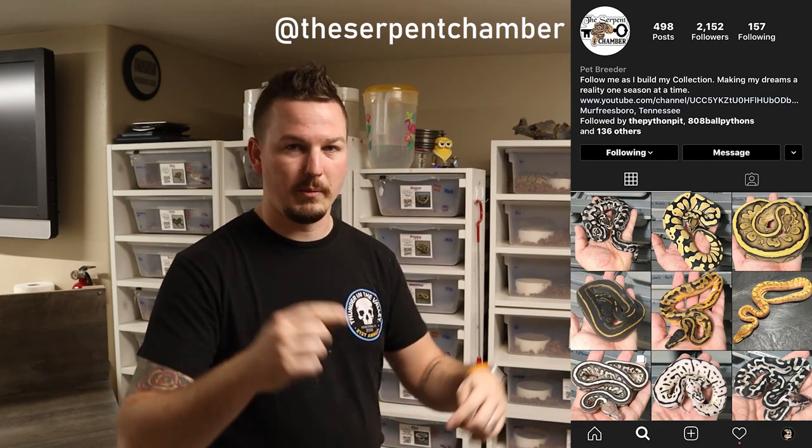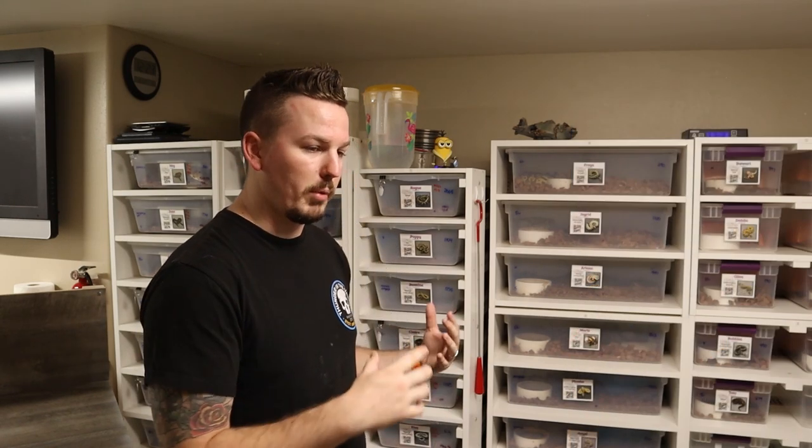Thank you to Tim Thompson, by the way, if you're watching - Tim Thompson from the Serpent Chamber. I'll put his information in the description below. Incredible quality animals, super nice guy, worked with us on the deal - it was just awesome. I could not have asked for a better transaction. So Tim Thompson, Serpent Chamber, down in the description below. Brian and I went in on this deal together.